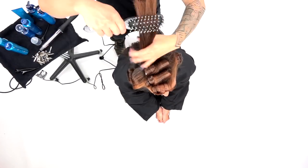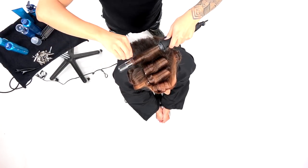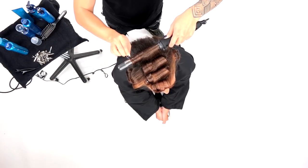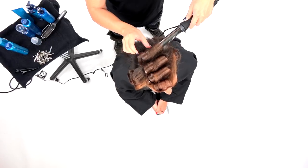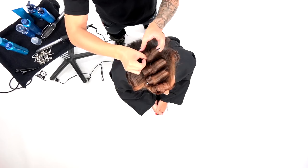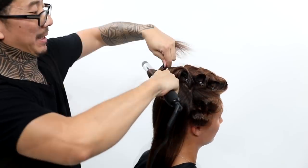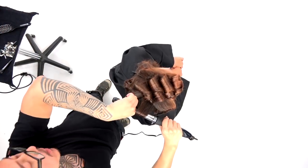Once all the curls are cooled, I'm going to release them and brush it out. Don't be afraid to brush out your curls. You see on her right, the curl is moving forward, and on her left side, the direction of the wave has a little bit of a backward movement. So on her right it's a little bit more classic, and on her left it's a little bit more modern.